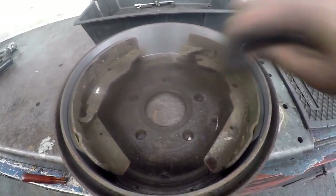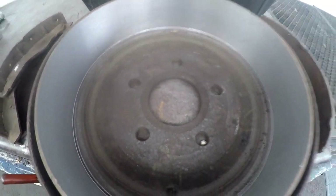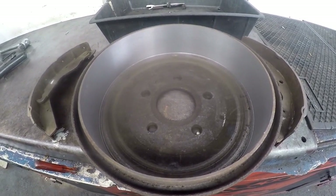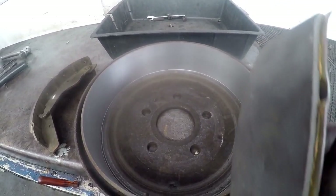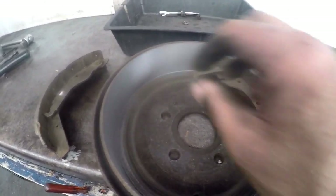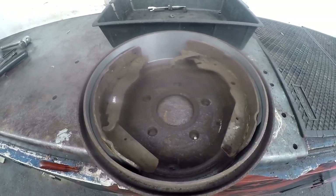We've managed to get a set of rebonded shoes with new lining, and we had the drums machined. I couldn't source new stuff for this car because of its age, but this is better than good enough — these are actually oversized, so the linings are a lot thicker than the standard brake shoe. I'm going to show you how to fit these rebonded brake shoes, and how to adjust the brakes and bleed the brakes.